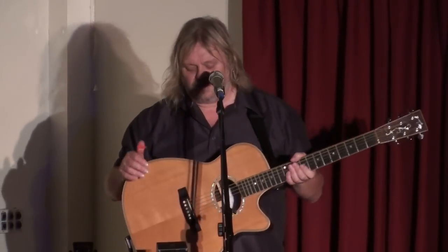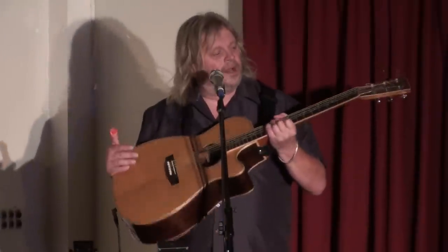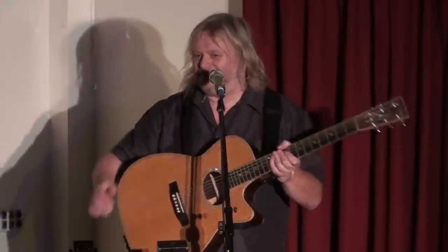I designed this guitar with our luthier. It was supposed to be the ultimate slide guitar, and it was crap. That's a completely, utterly wrong assumption about what would work. It's got a big wide neck, but the next tool's flat, and it just goes clank, clank, clank. So I didn't use it for a while. It's a very expensive thing to have lying around.